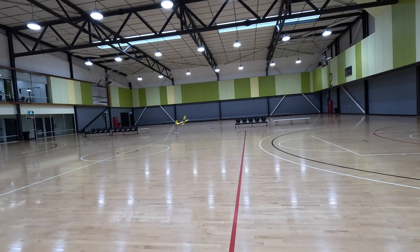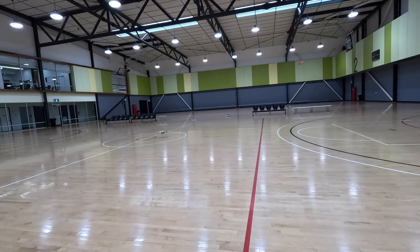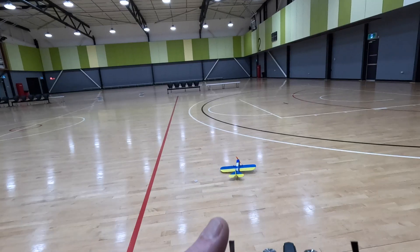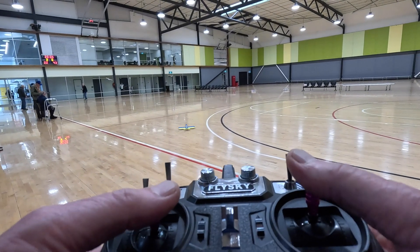There was a lot going on around me during this flight. Watch out for the landing where I lose a vital piece of equipment — I lost a wheel! I then tried a bigger 6x4 prop to see if I got any more thrust.